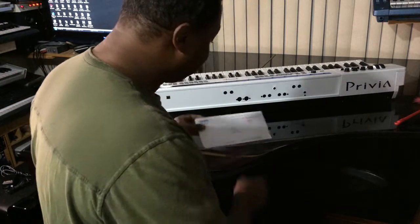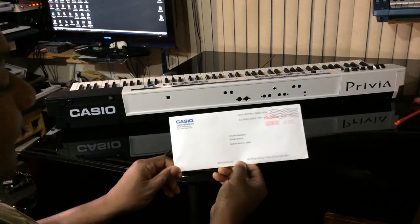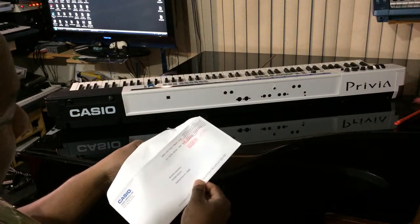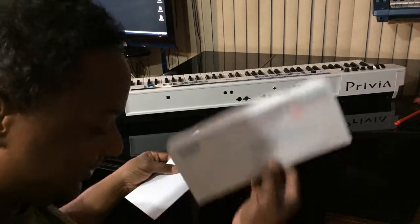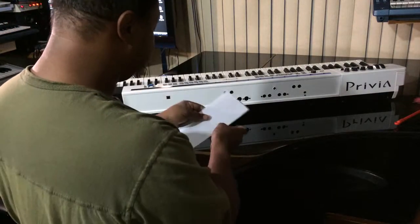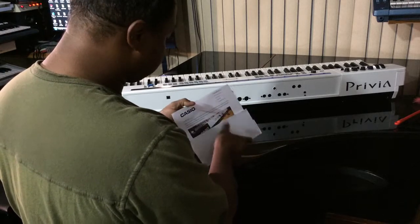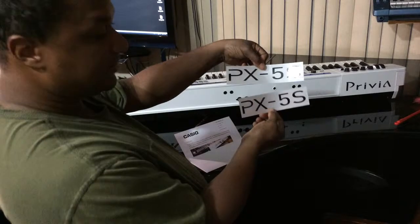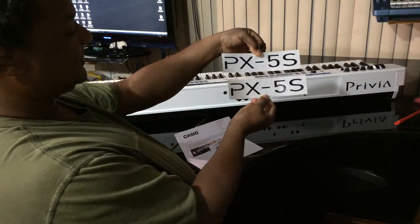To fix that now, Casio sent me a letter. So this is what I'm really excited about — Casio sent me a personalized letter. And usually if you register for Casio, you get this letter. I'm going to read it to you. Not only did they send me one, but they sent me two PX5S decals.